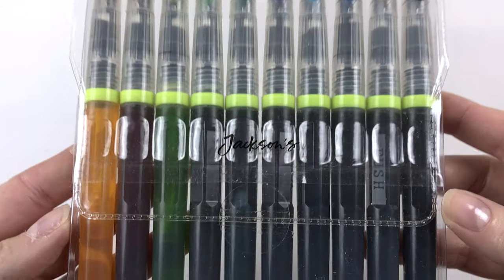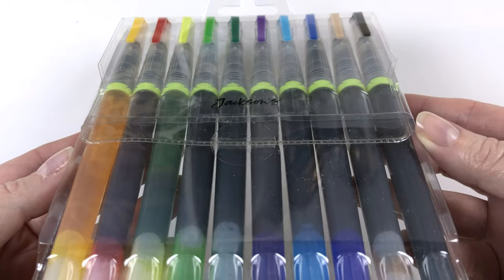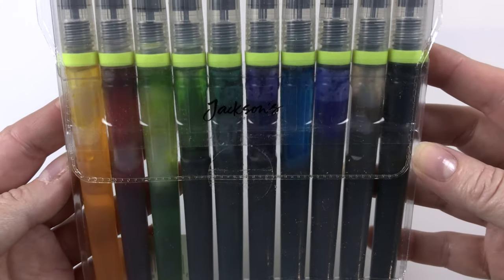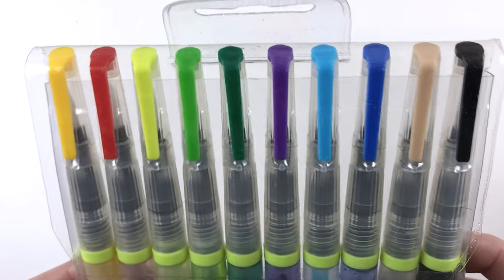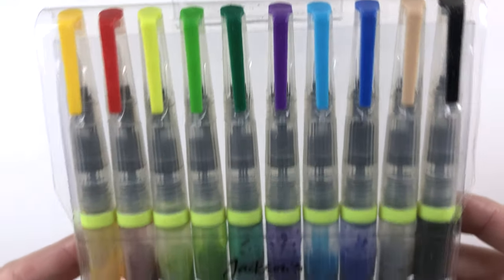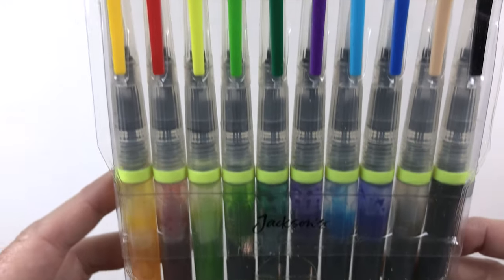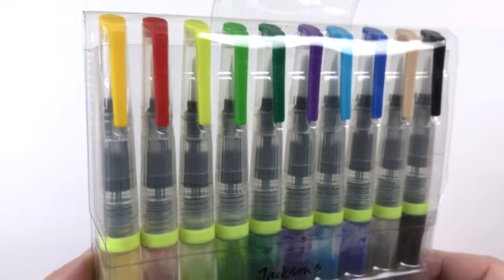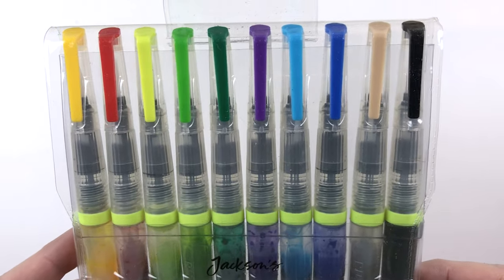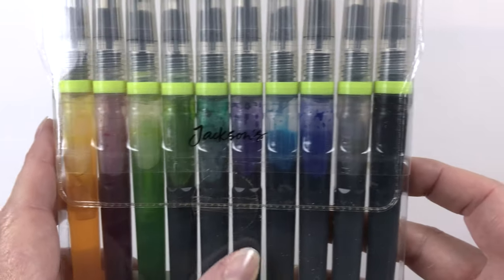I ended up getting these Jackson's watercolor pens too — oh look at that, the bubbles! Shiny things, anyway — distraction. I ended up getting this pack of watercolor pens from Jackson's. I don't think these are like the Molotow; I don't think they're lightfast at all. But I really liked the idea of having all these brush pens, and I might do the same thing — mix some of these colors together — because I very rarely use really vibrant colors.